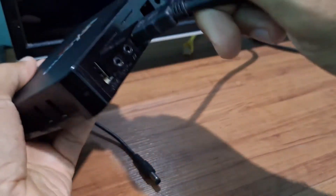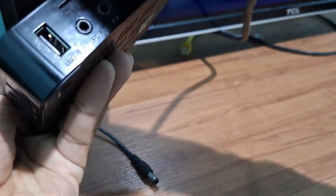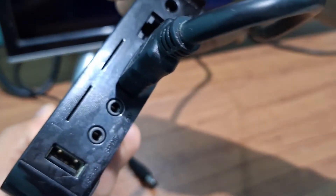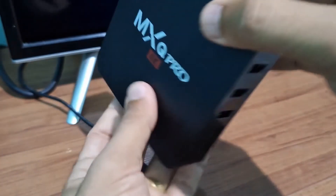On the back of your TV box, there's an AV port. I'll try to bring it closer so you can see it clearly. When you insert the toothpick, you'll feel a click — you'll hear a click when you insert the toothpick.